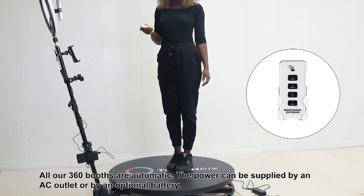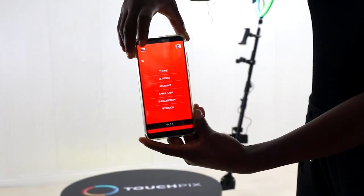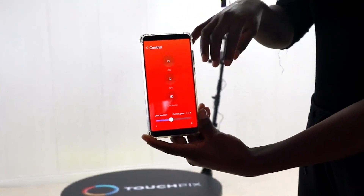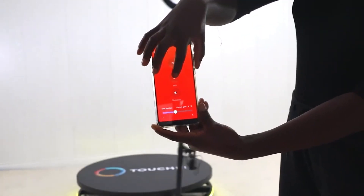Step 9: Connect to power source. All our 360 booths are automatic. The power can be supplied by an AC outlet or by an optional battery.